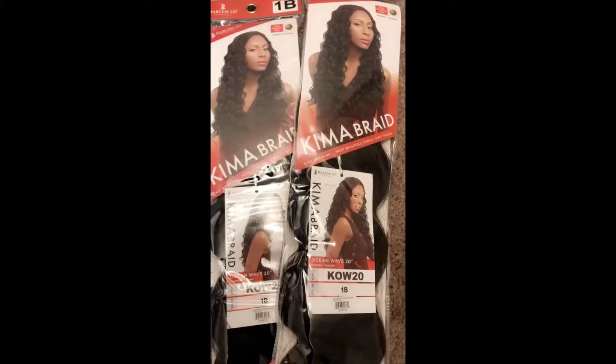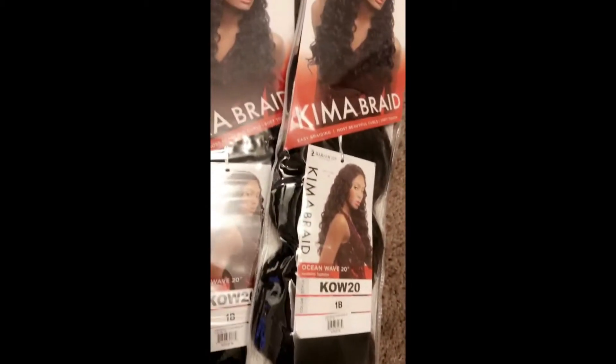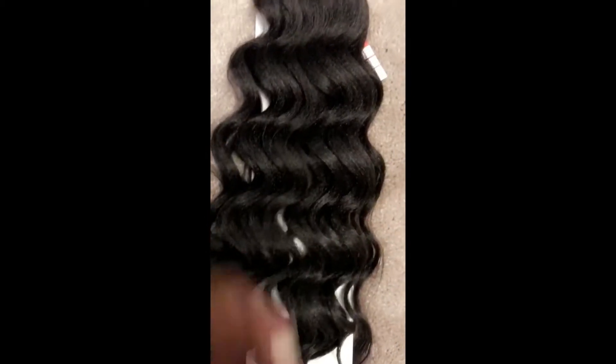Hey guys! Getting ready for the Marine Ball and this will be my protective style. This hair is Ocean Wave and I really love this hair. I did cut one pack in half for the front.